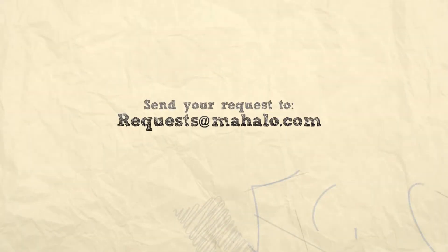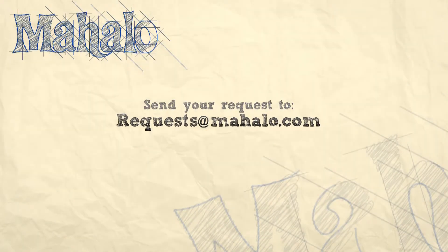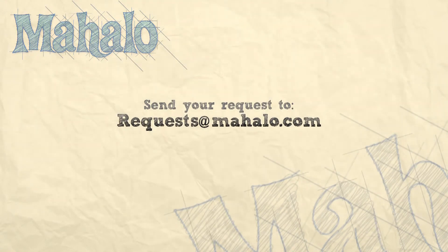What's up viewers? You're doing a great job. Thanks for joining me today. If you have any requests, please email them to request at mahalo.com. And be sure to check out our other videos. Most of all, have fun and keep playing. Good job.